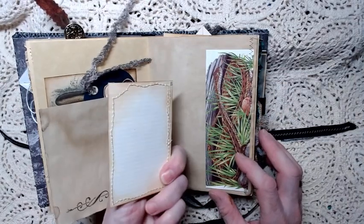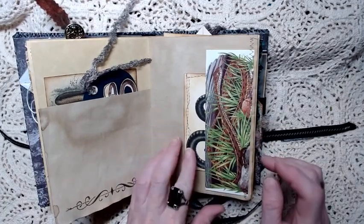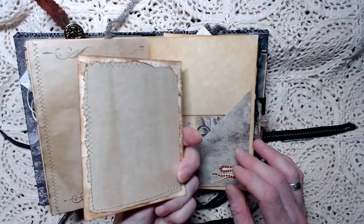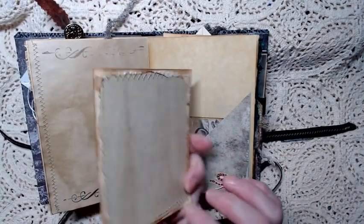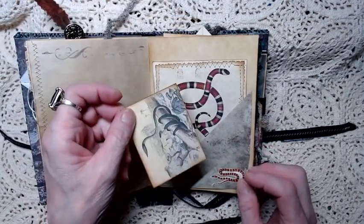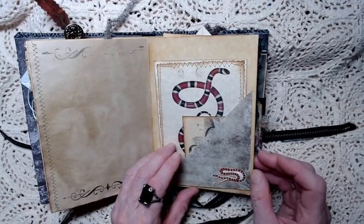And another journaling card that's been stitched around, and a tuck spot that came from a book - that's stitched on too. More stamping and a journaling card here that's stitched around, made out of a book page with an extra piece of paper, also stitched around. And there's another snake here. I don't even know all the names of these snakes, but they're all very beautiful.